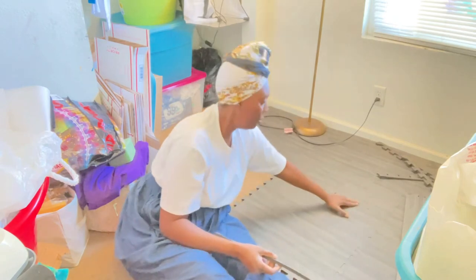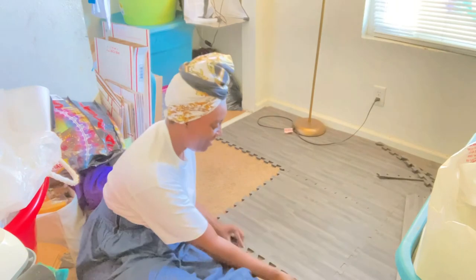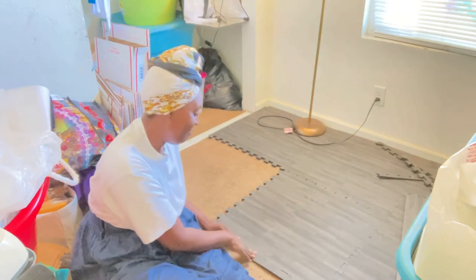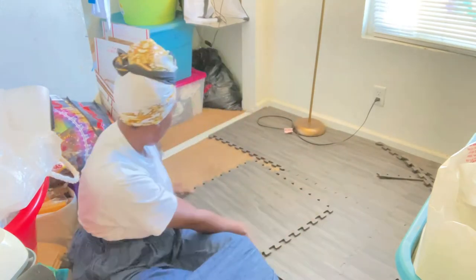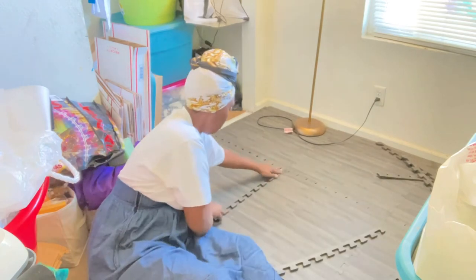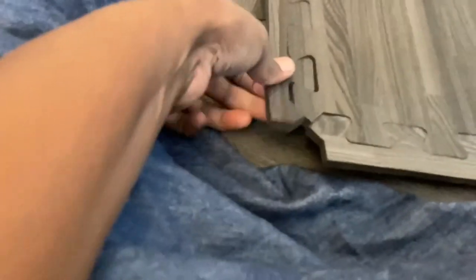This is like that foam stuff you put in kids' rooms — the kind with letters or hopscotch shapes. This is basically that, but for grown-ups. I just wanted to show you guys how it looks up close. This is the back side, and this is the front. Here are the border pieces you take off on the edges. And it looks really, really good — it looks like real wood. It's just a print.